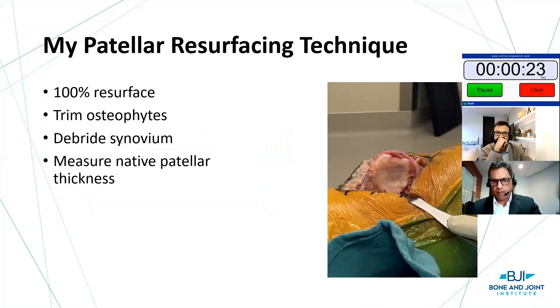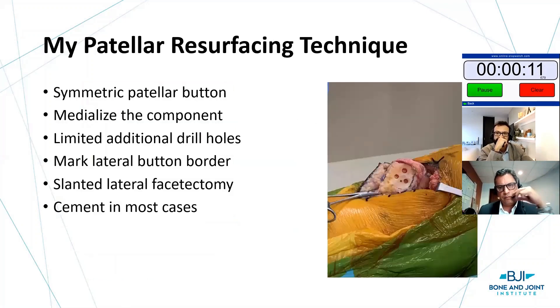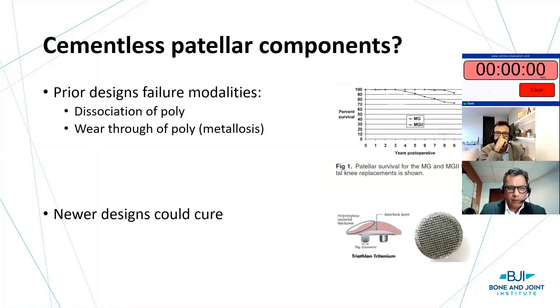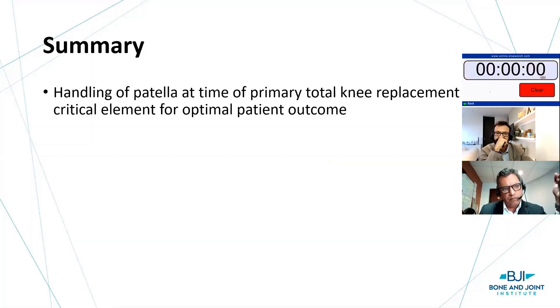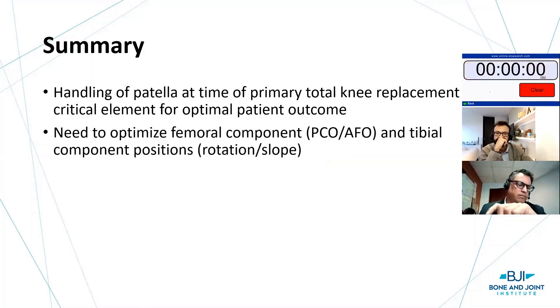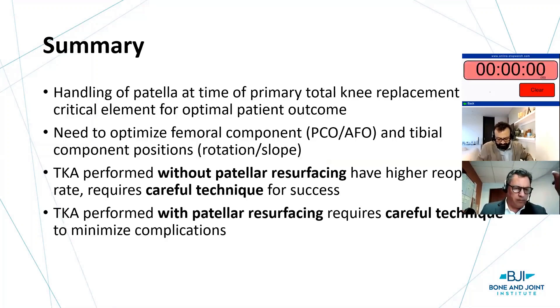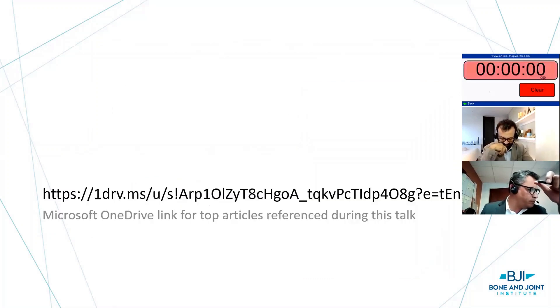My personal patellar resurfacing technique: I resurface them all. I trim the osteophytes, debride the synovium, measure native patellar thickness, use two towel clips — a freehand cut to 12mm thickness minimum. I use a symmetric button, medialize the component, mark the lateral border, perform a limited lateral facetectomy, and cement in most cases. Interestingly, cementless failed for reasons that can be addressed by design, so I've started using some cementless patellar components. In summary: handling the patella at primary knee replacement is critical for outcome. Optimize femoral and tibial positions. Whether you resurface or not, it requires careful technique.